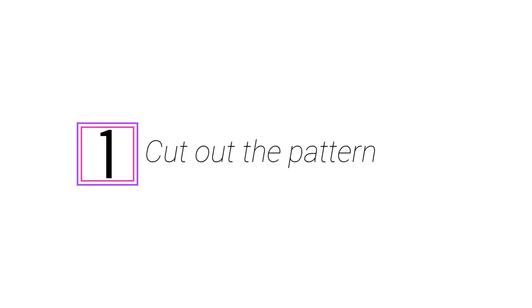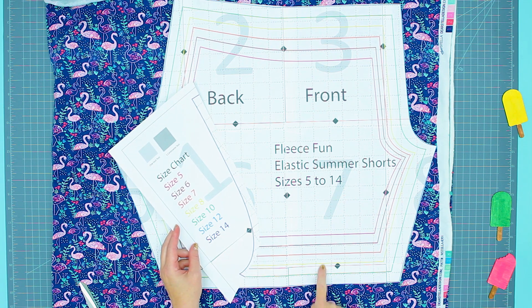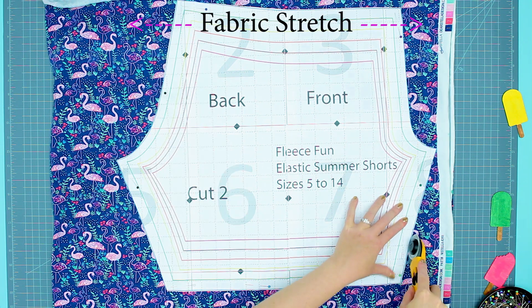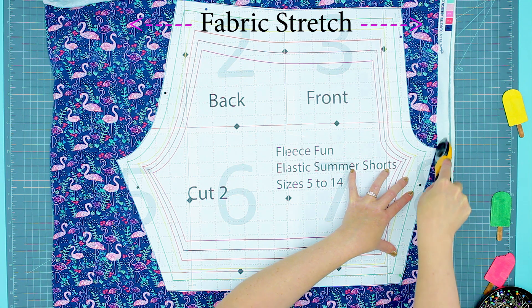Now that you have all those materials, it's time to assemble the pattern and start cutting it out. Step 1: Assemble and cut out the free shorts sewing pattern. Instructions can be found on FleeceFun.com's channel. Once the pattern is assembled, cut it down to the size you want. On doubled cloth, cut out two of the shorts pattern, and be sure to mark the back with a pin or a pen.